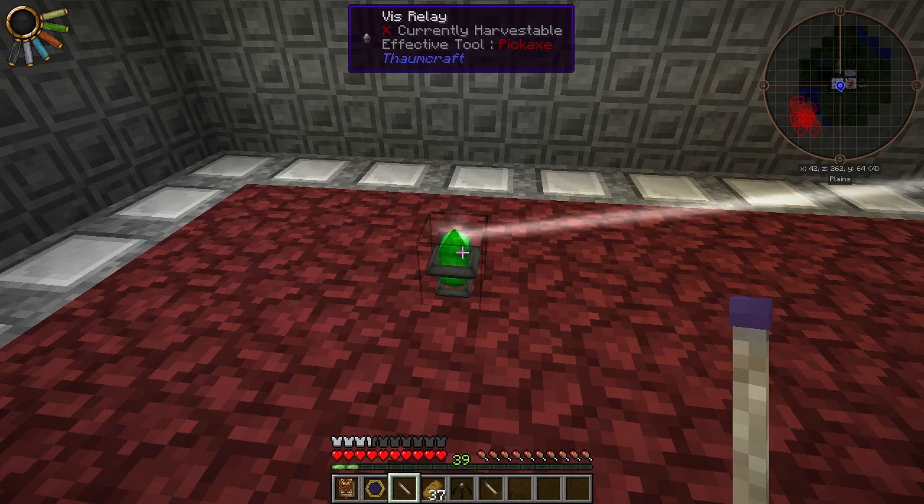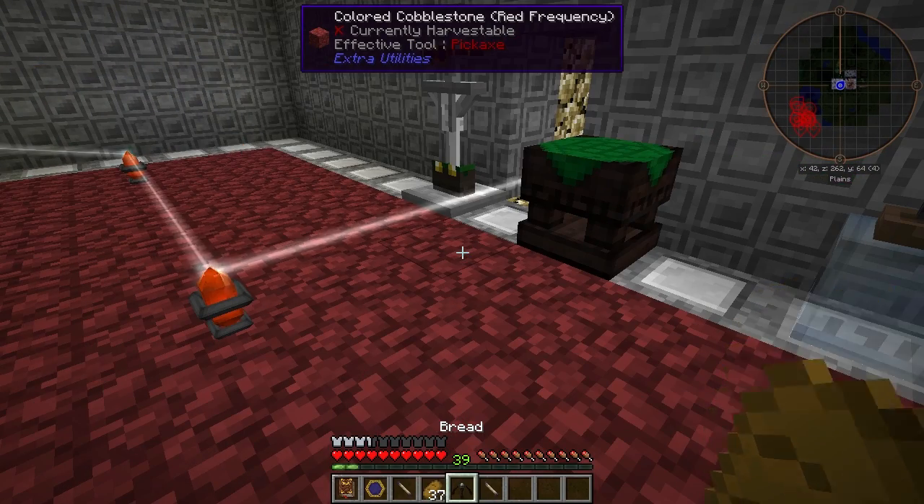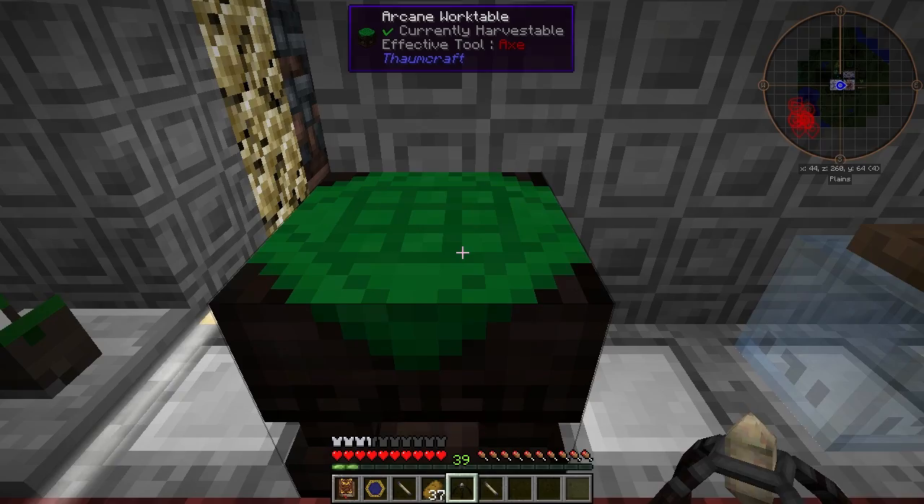Any other color means it will accept V only from untuned sources or sources of the same frequency. So you can see I've got this one tuned to green and this one tuned to red. Let's go ahead and place the charging relay and I'll show you how it works.